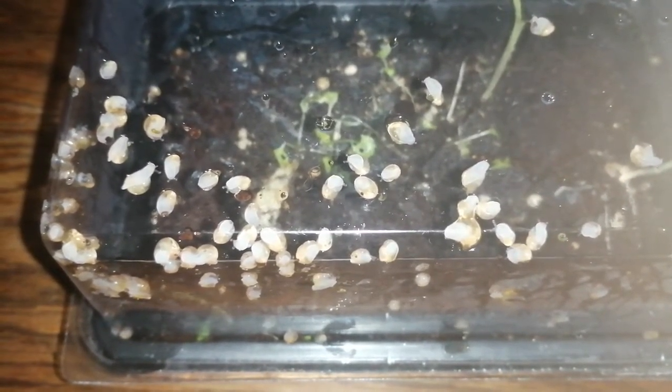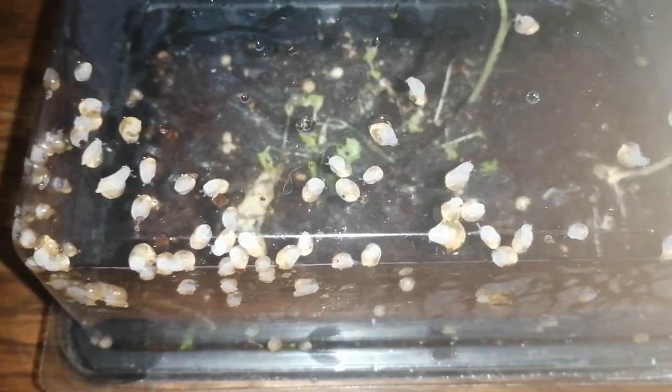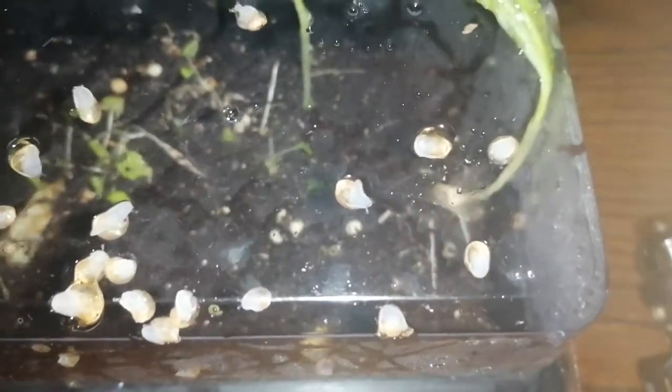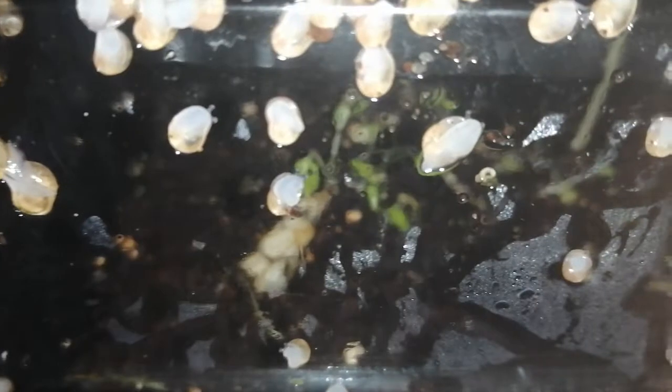Welcome back to the YouTube channel. I just want to give you guys an update — these are the hatchlings from the garden snails. There are loads of them in here as you can see. I did have them in the black containers in the garden, but I decided to move them back in here because they're so tiny and they can easily get lost in the big container. It looks like they are enjoying themselves, all gathered together, which is good.